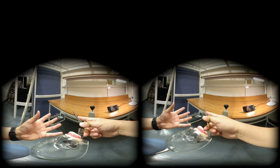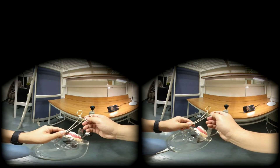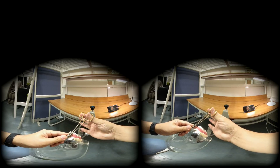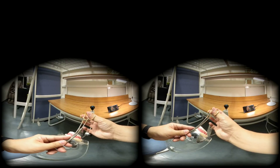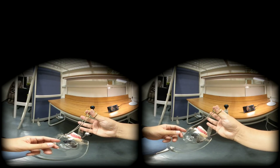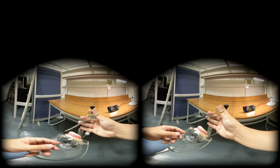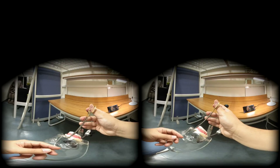So instead of the tripod grip, I highly recommend to use this technique. It is called the reverse grip. Your thumb and index finger — I prefer index finger — go into the rings, and your third and ring fingers provide a rest.